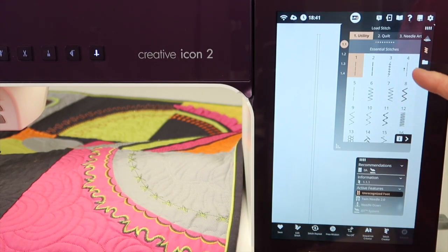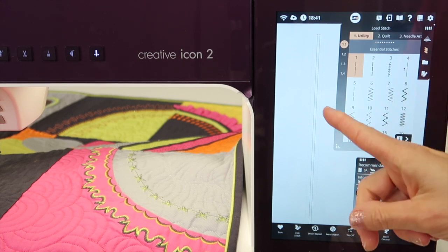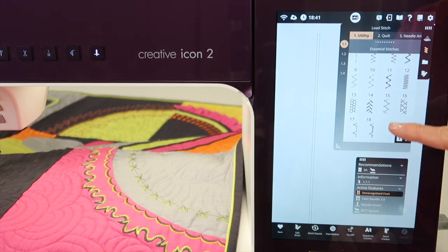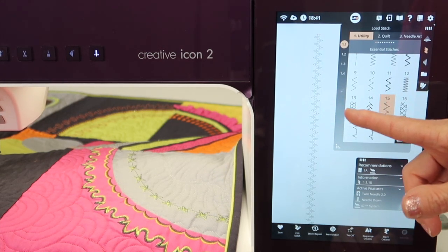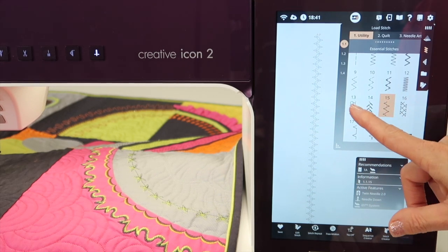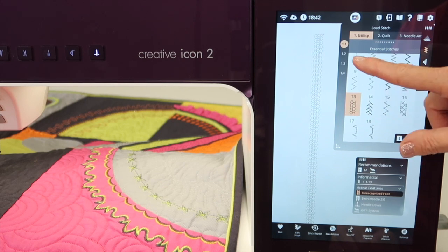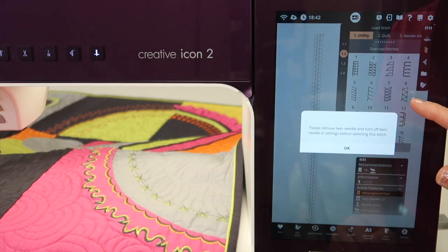Before we go on — when you've selected the twin needle function, look at what your stitch is going to look like. As you pick a stitch, for fun I'm going to pick the gathering stitch, and we'll show you exactly how it's going to stitch on screen. Another fun one is the honeycomb stitch, and as you go through your utility stitches, they come out pretty cool.